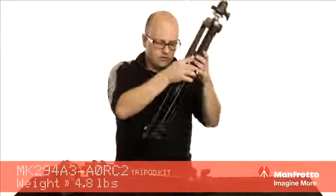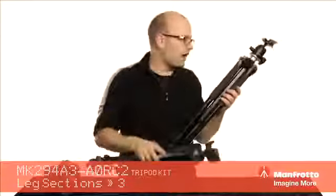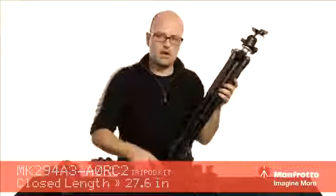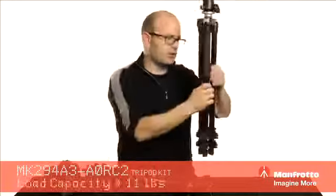This particular system fully closed is about 27 inches; this one here about 25 inches. Weight capacity on this one is about 11 pounds, and on this one about 8.8 pounds. So really, really flexible in terms of that.